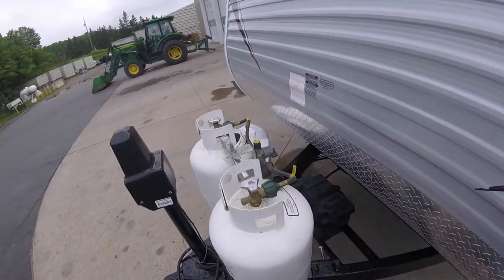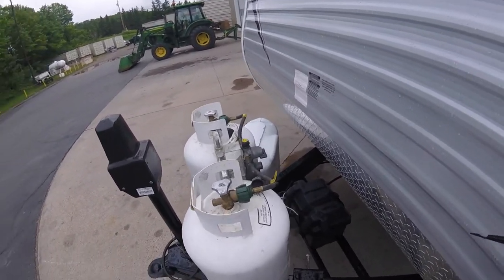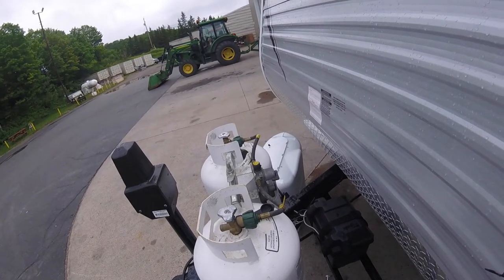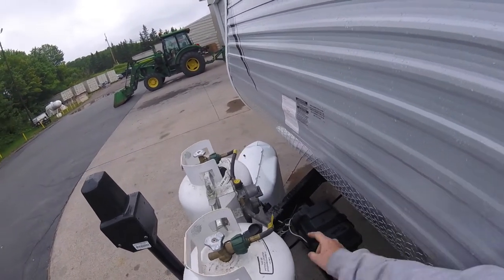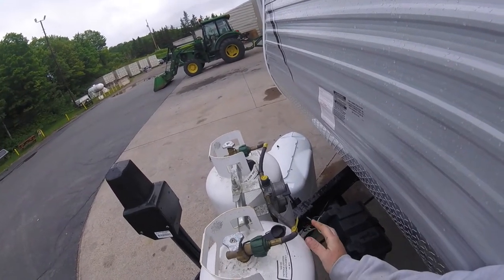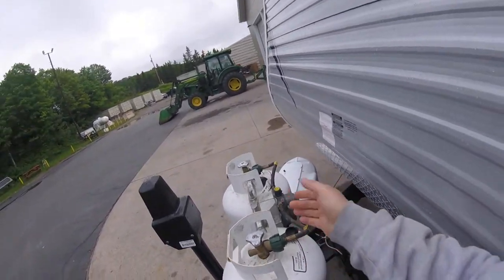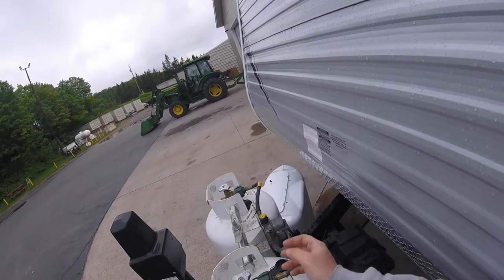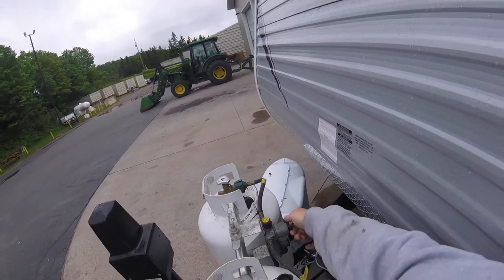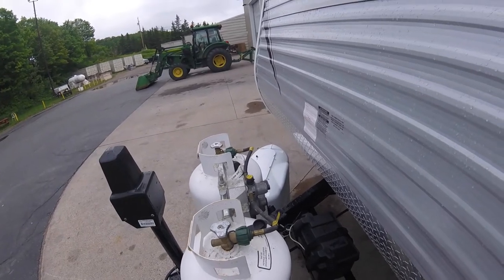Behind that you have your two 30-pound propane tanks. In the center is a crossover regulator. This is intended to be used with both bottles open. Whichever bottle the lever is pointing towards is the one it's going to draw from. When that becomes empty, the little gauge on top will go from green to red, but automatically draw propane from the other tank. When you notice that it's red, you just need to switch the lever over to the other side — it'll go green because there will be propane there. Then you can have the other bottle filled.